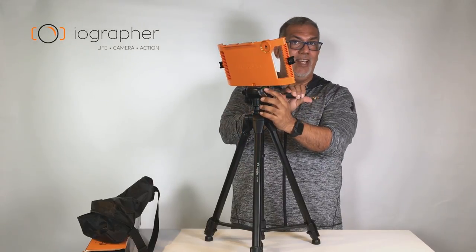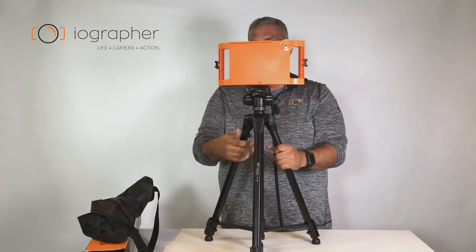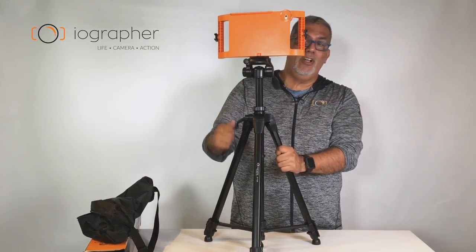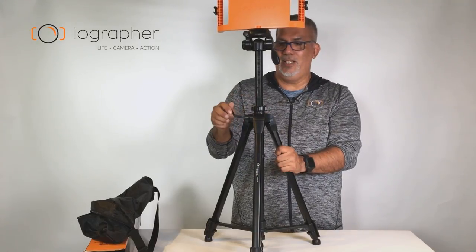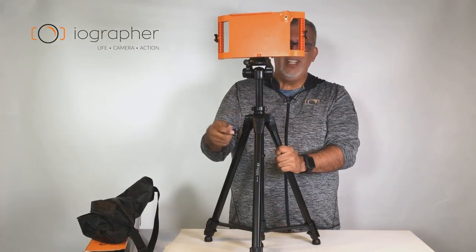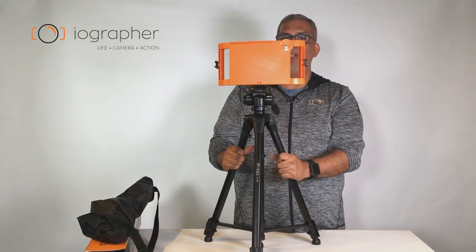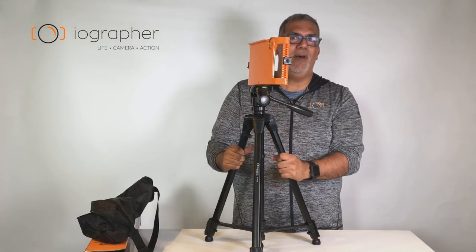It's got a level right here in case you wanted to check that, and another level bubble down here. Over here on the side there's a little hand crank, so if you want to go even higher you can, and there's a lock for that so you can lock it in really good. It's really, really functional. It's gonna be included in all of our kits now — really recommend it. Check it out: the iOgrapher multi-use tripod.